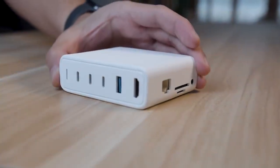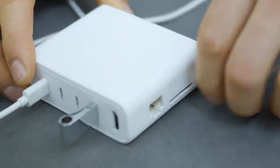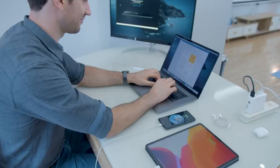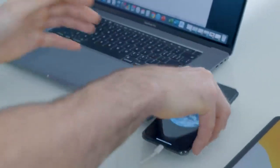This is what we've been waiting for. A multifunctional hub that suits the demands of our life. Plug everything all at the same time — from charging multiple devices, attaching accessories, transferring data, and even accessing internet connection.